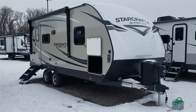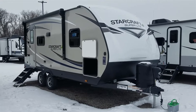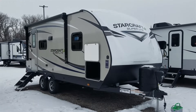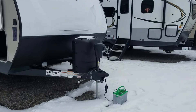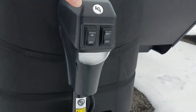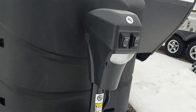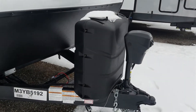Hello, thank you for watching another video by Andrews RV Showcase. Here we have a 2021 Starcraft Super Light 212 FB. Let's get started. On the front we have the power tongue jack with the light on, which makes it helpful for when you're hooking up in the dark. You have two 30-pound propane tanks.